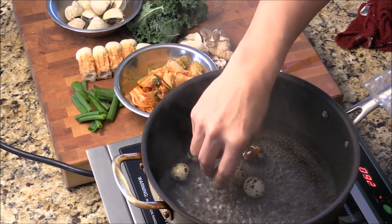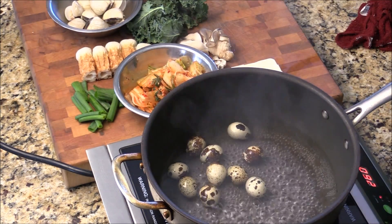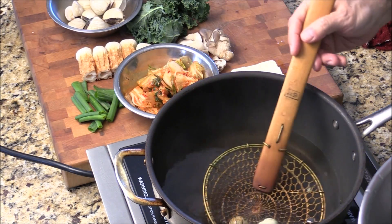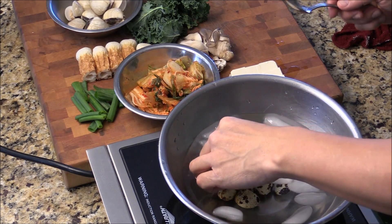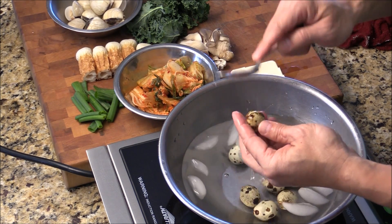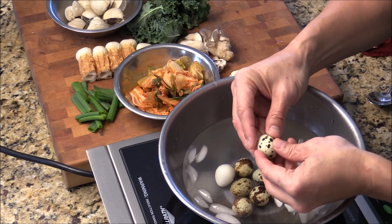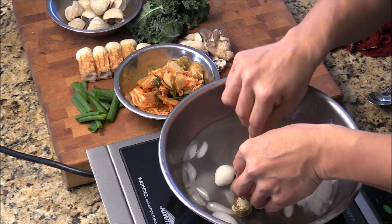And then we're going to peel off the shell. I have a bowl of ice water — just set it into the ice water, take it out. I use a spoon to give the egg a gentle, quick crack like this, so the membrane of the egg is being cracked a little bit. Once you get it out from the hot water into the ice cold water, it's easier for you to peel.